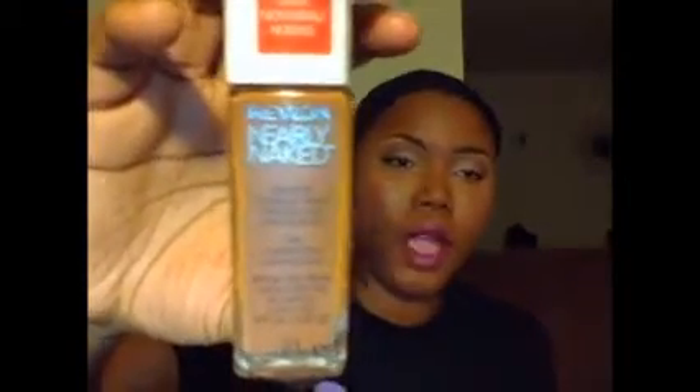For my foundation I use Revlon Nearly Naked in Cappuccino. I use a couple of products to contour and add warmth to my skin, as well as highlights. I also use the Black Radiance Pressed Powder in Chocolate to set everything.